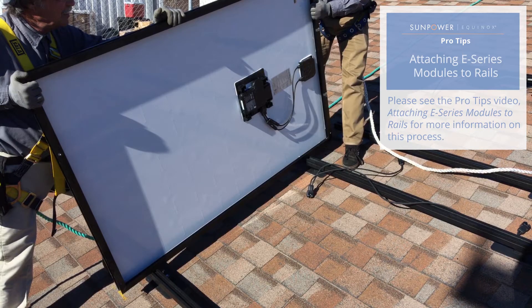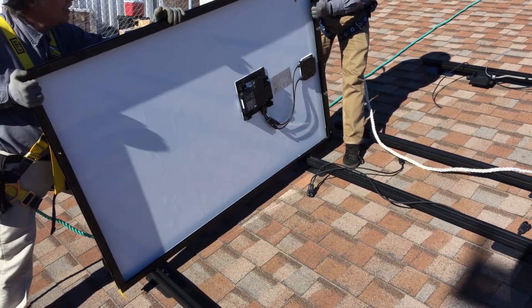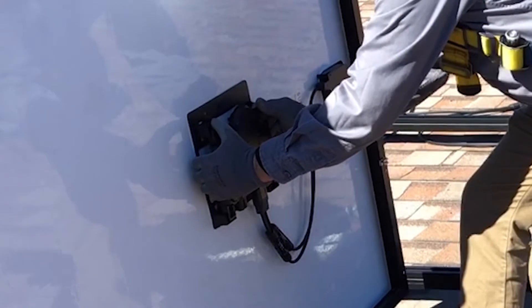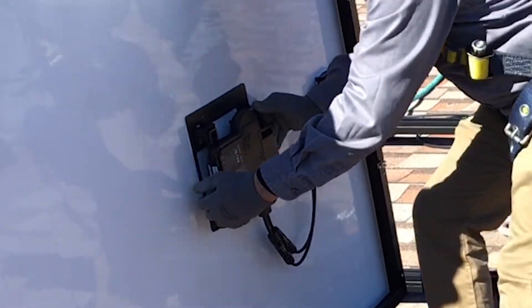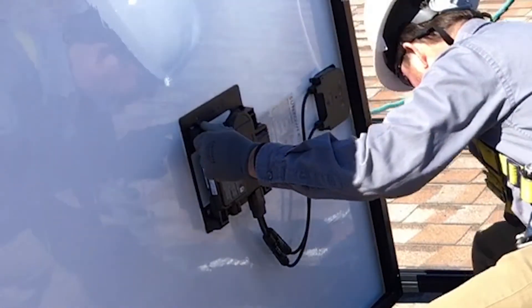For more information on attaching modules to rails, please see Equinox Pro Tips attaching modules to rails. Back on the roof, place the module on the rails in its approximate location, then tilt the module on its side to access the microinverter. Using your fingertips, carefully raise the microinverter from its transport position. You will hear an audible click when the microinverter reaches its operational position. Do not proceed until you have successfully raised the microinverter.